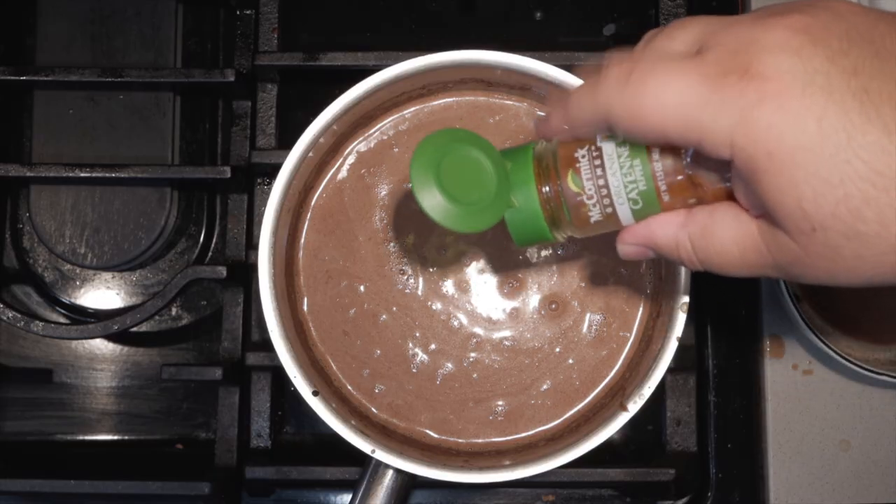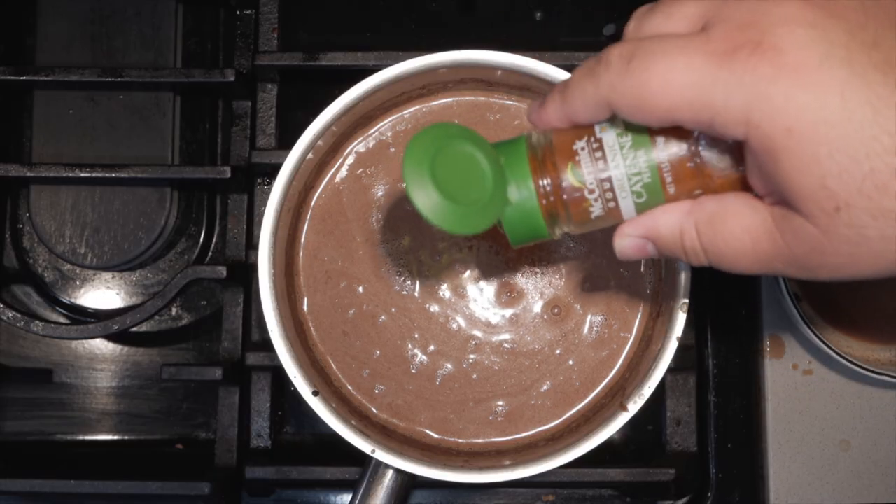All right, give it a little taste test. It's good, but it's lacking a little spice, so I'm going to add just a tiny bit of cayenne pepper. And finally, serve everything up in a theme-appropriate vessel. Yummy, yummy homemade Mexican hot chocolate in my tummy.